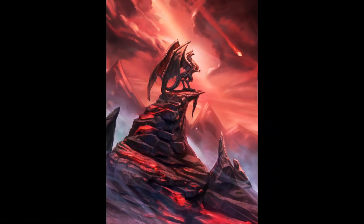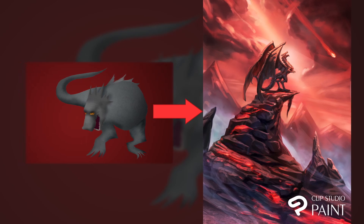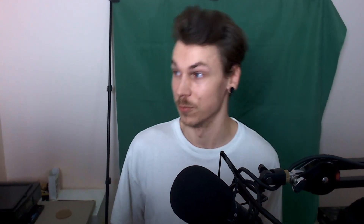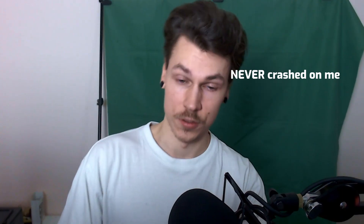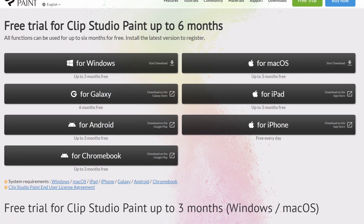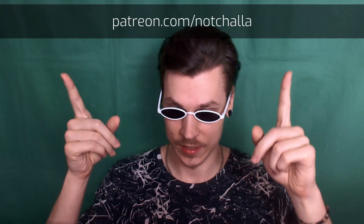Huge shout out to Clip Studio Paint for supporting the channel and sponsoring this video. I can wholeheartedly recommend it — I've been using it as my daily driver for the last one-and-a-half years. It's got a whole bunch of features and most importantly it's extremely stable. Try it out for three months free on basically any platform using the link in the description.